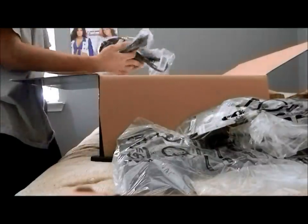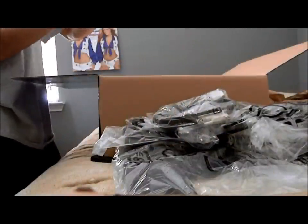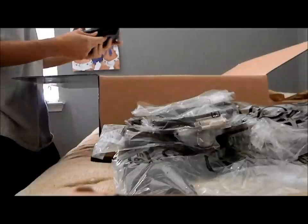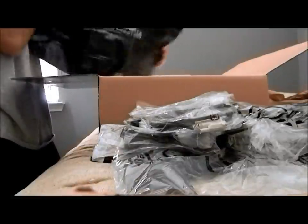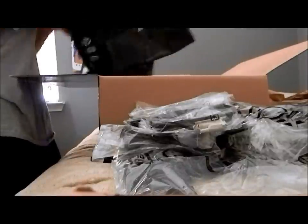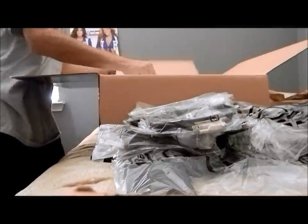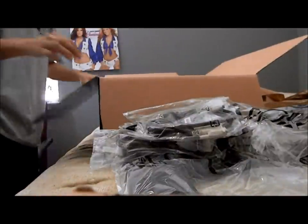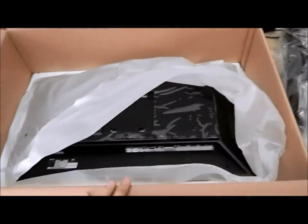We got all the cords. And what is this? Looks like it would be like a cover — sure is like a little cover for the monitor. Check that out — gaming and details, that's pretty sweet. Let's get to the monitor itself. This is what I came to see — what it looks like. Oh, wow. We got the accessories over here and the monitor itself there.